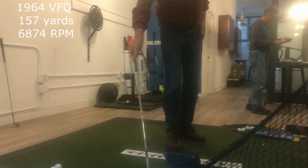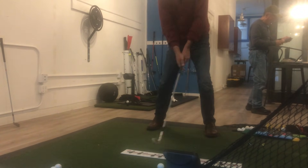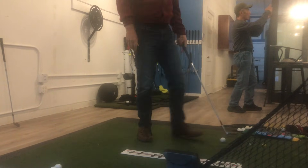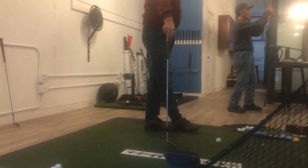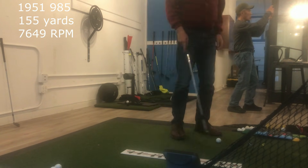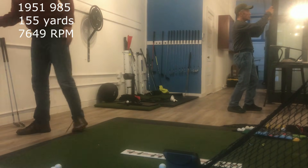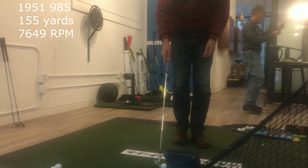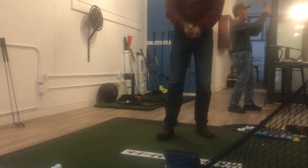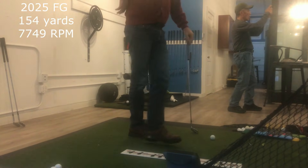I'm going to expect this to be a little bit more. This is the 1951 Tommy Armour Silver Scout, and that spin rate was 7649. It went 155 yards — about the same distance. That was the 1951 Thompson. And now I'm going to hit the Forward Golf ABS spec club Chad Deets made for me. We are at 7749.